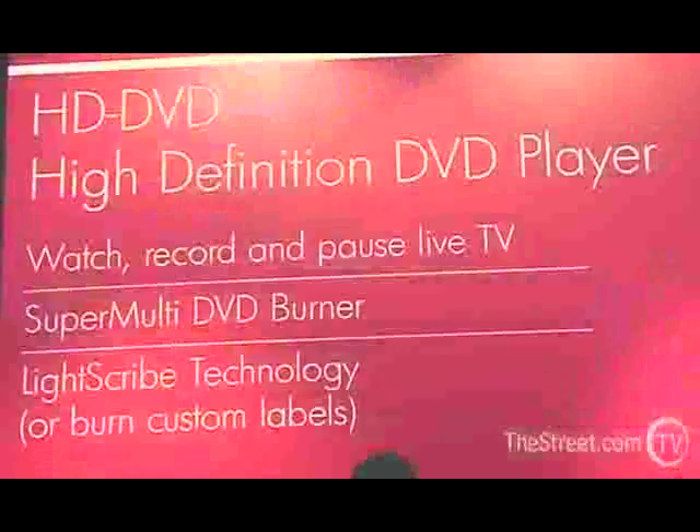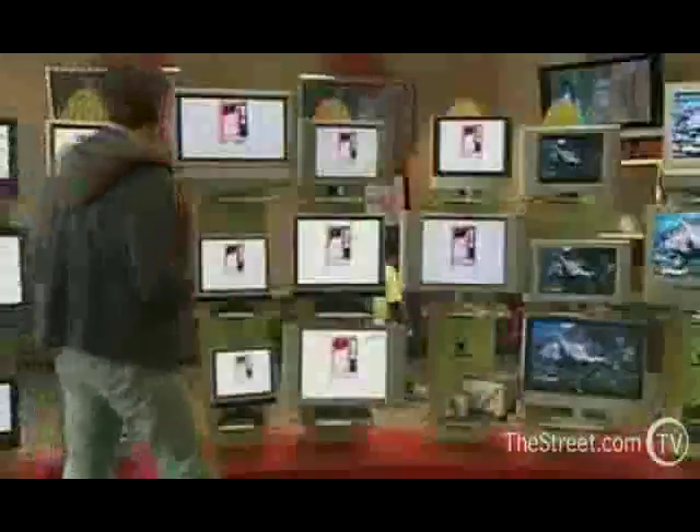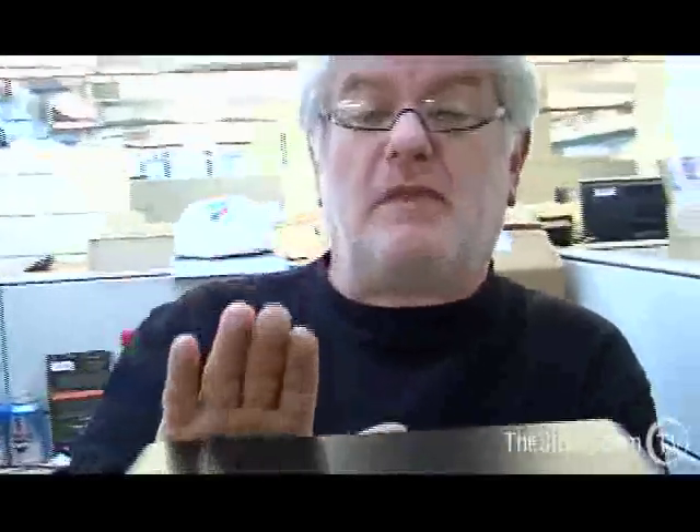The HD signal will work perfectly in your house. Outside the house, maybe a different story — depends what kind of internet signal you have. If it's DSL or dial-up, forget about it. If it's Fios or one of the new digital services from the cable operators, you'll probably be able to watch HD.